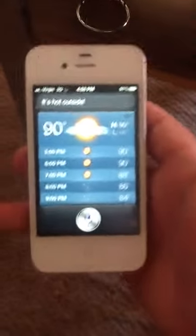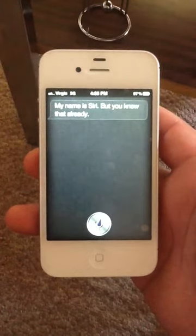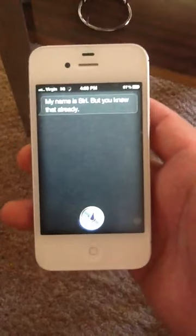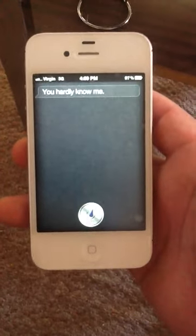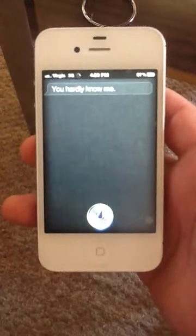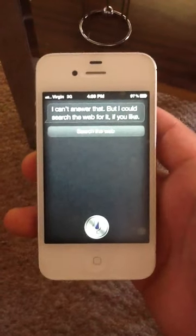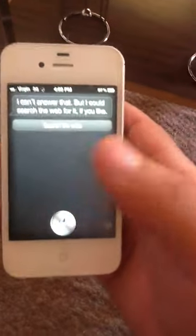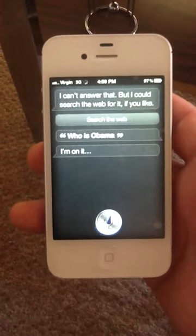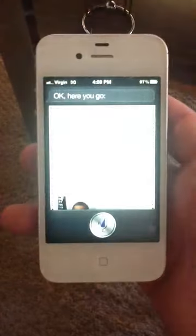What's your name? My name is Siri, but you knew that already. I love you. You hardly know me. I still love you. I can't answer that but I could search the web for it if you like. Who is Obama? I'm on it — okay here you go. Obama history.